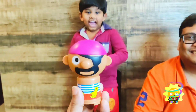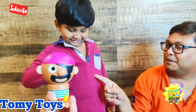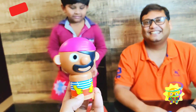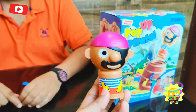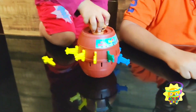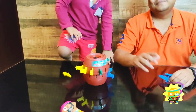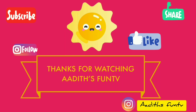It was nice playing with you, Mr. Pirate. Yeah — bye-bye guys! Subscribe to our channel. Bye-bye. I think you'll love this toy. We had an awesome time playing with this. Okay, bye-bye. Subscribe for more fun videos.